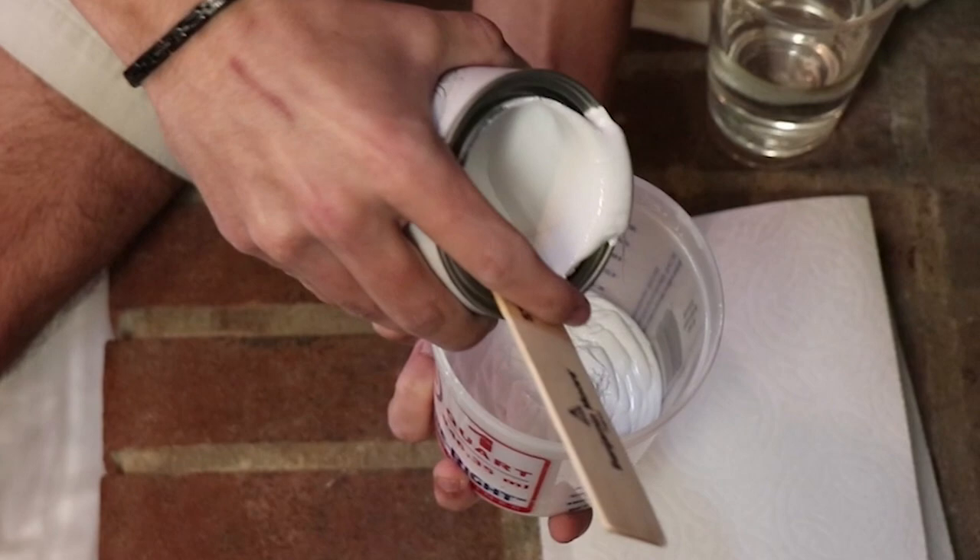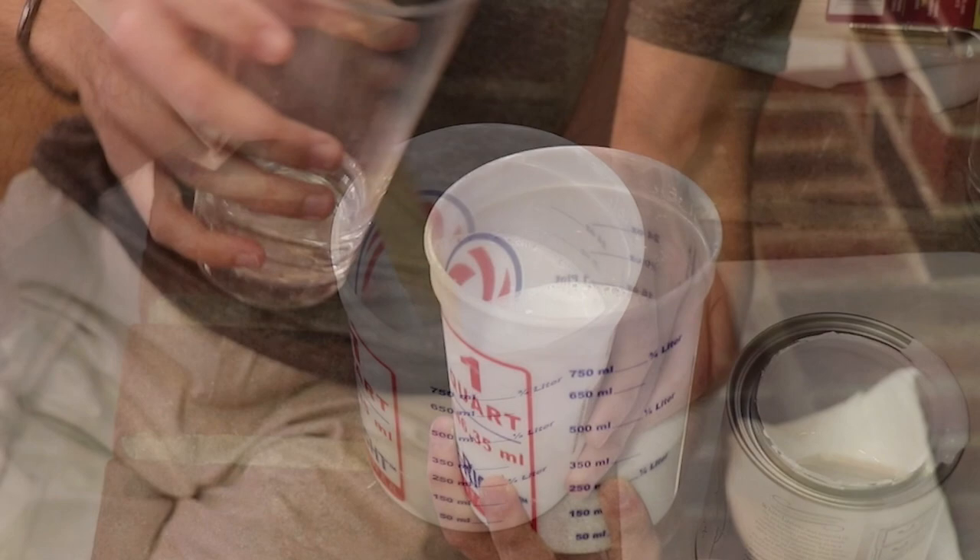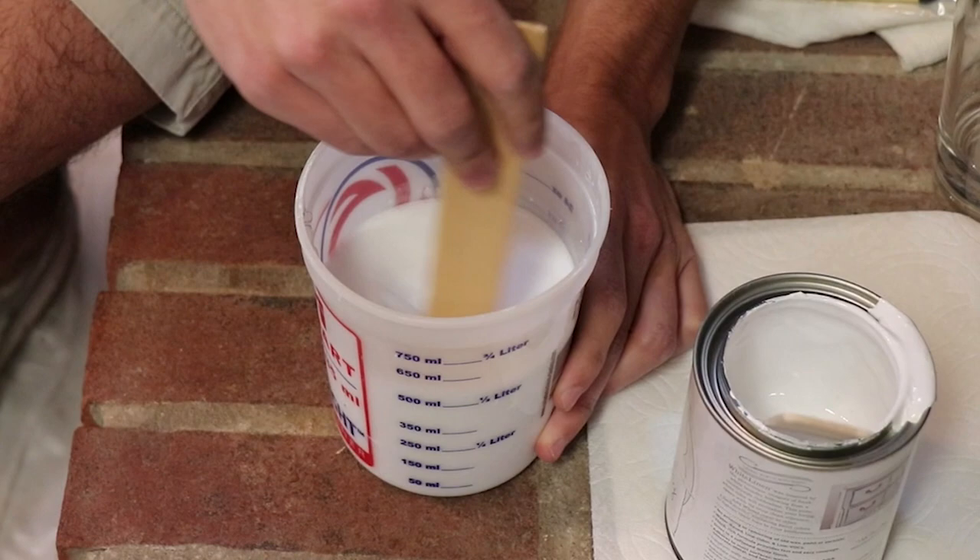Now it's time to mix the paint. Start by stirring the brick transformations paint with the included stir stick. Then pour eight ounces of paint into the provided mixing container. Next pour eight ounces of water on top of the paint to create a one-to-one ratio of paint and water. Remember that it's important that you pour the paint in first and then add the water for proper mixture.